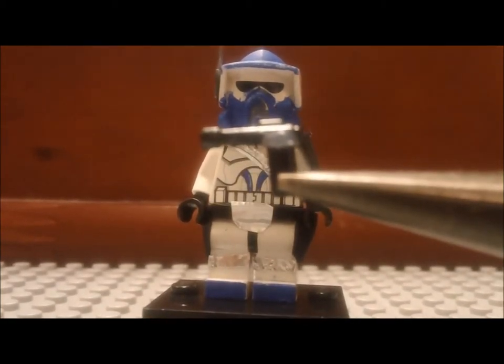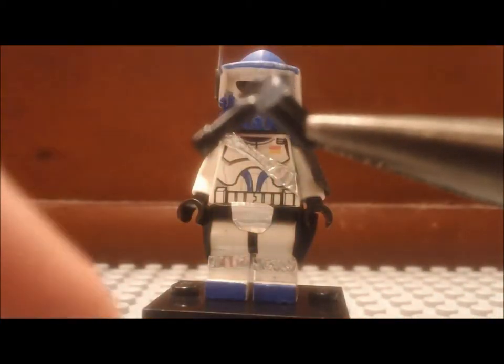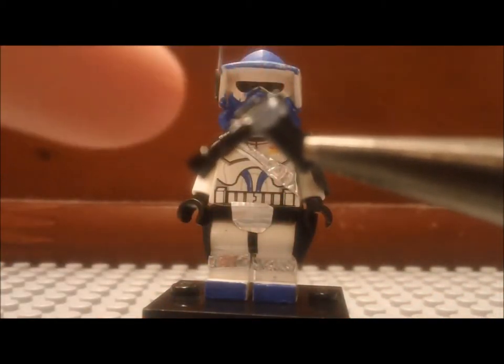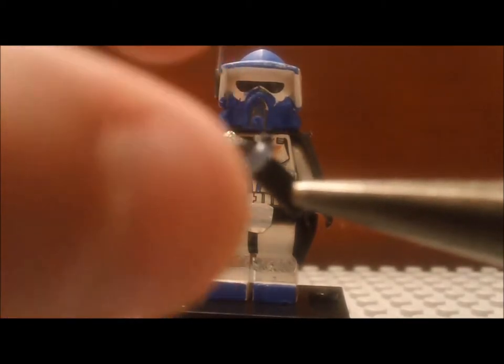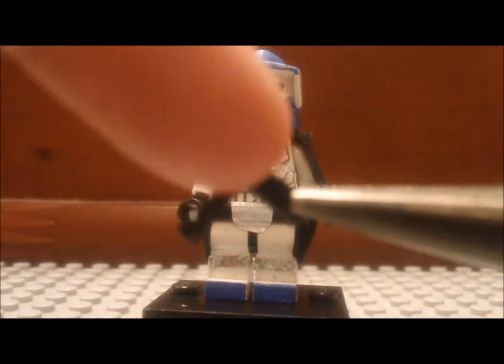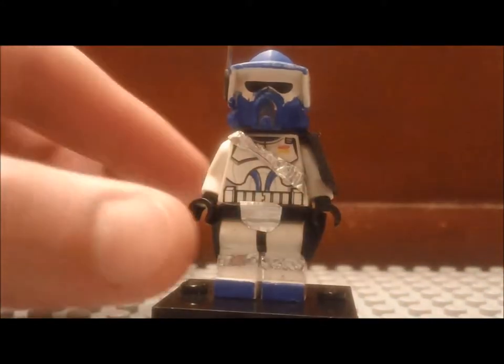What I did was I took the scope off of a DC-15 blaster rifle — I have a lot of those. I cut it off and then I glued it to the end barrel of that same rifle. As you can see, it makes a really cool, small, not bulky pistol for this clone.